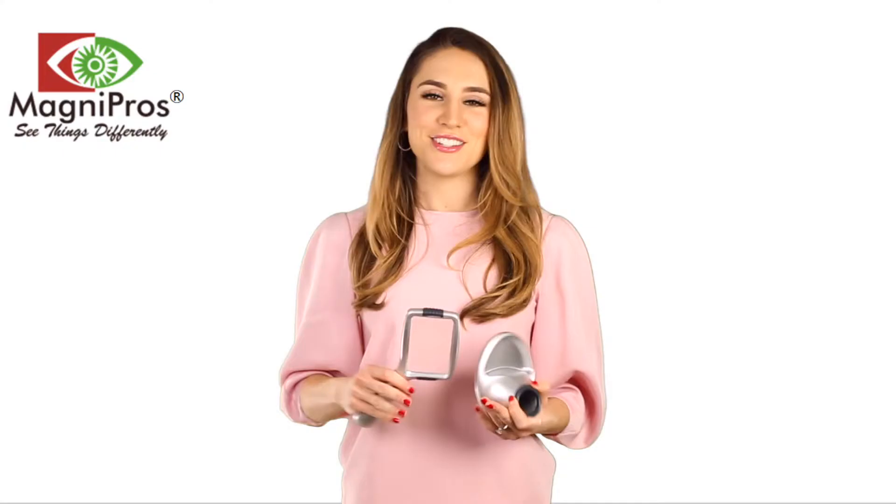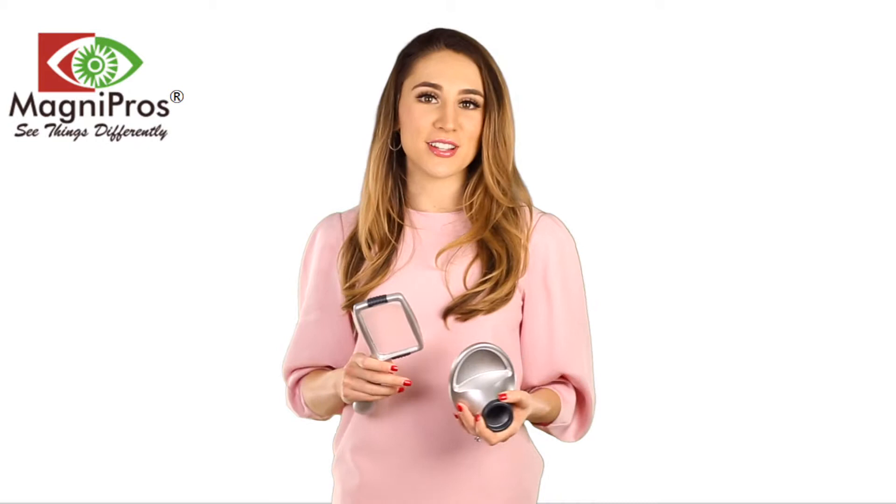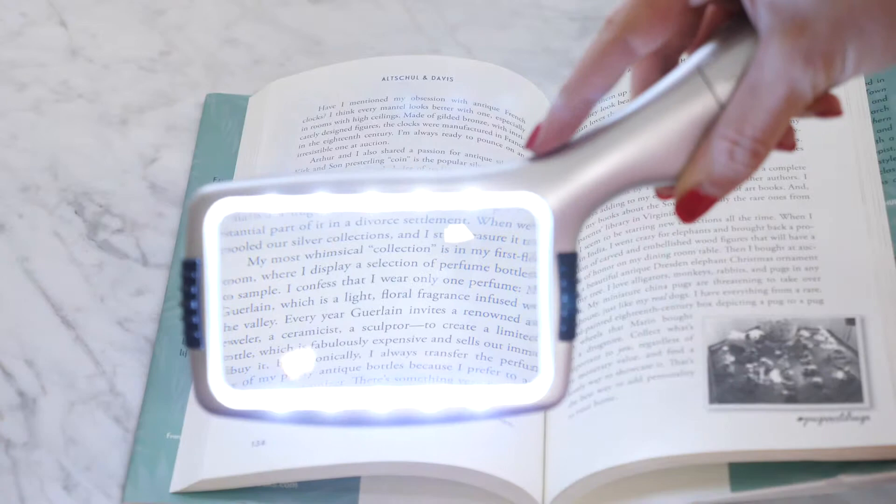This magnifying lens is rectangular and simulates the way we naturally view things. Due to its large size, you won't have to constantly reposition your hands. It is sturdy enough to withstand drops and damage, and is ideal for anyone who strains their eyes to read words on a page.